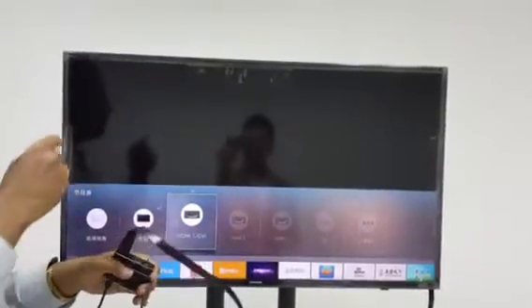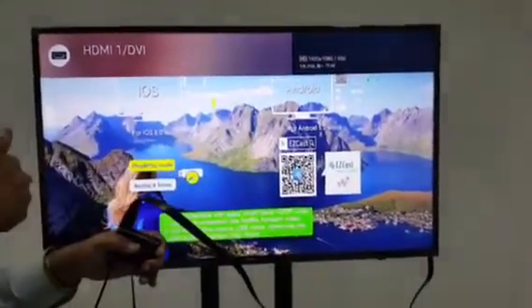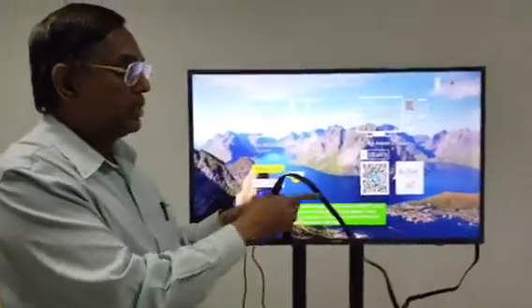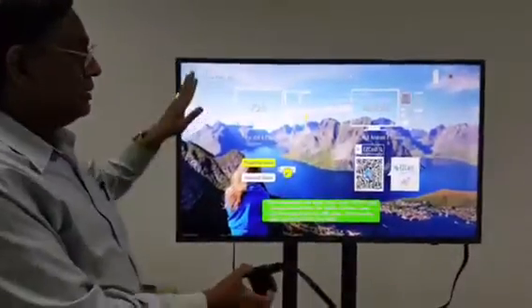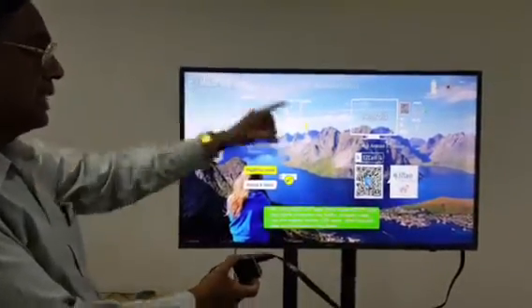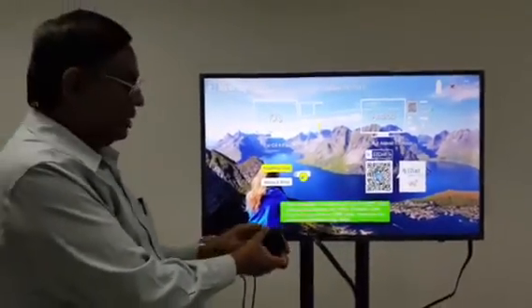On whichever HDMI port you have connected the source, choose HDMI port 1, 2, or 3 using your TV remote. When this device is connected to the TV, it will show you the startup menu screen.